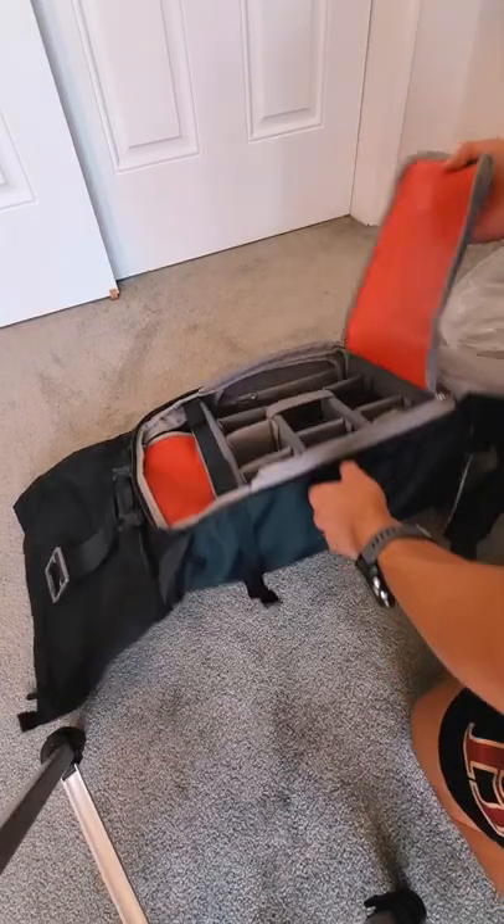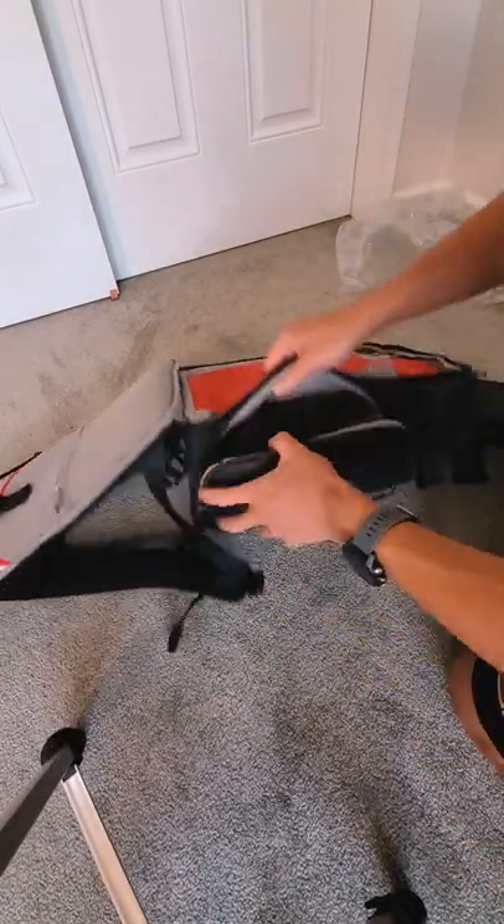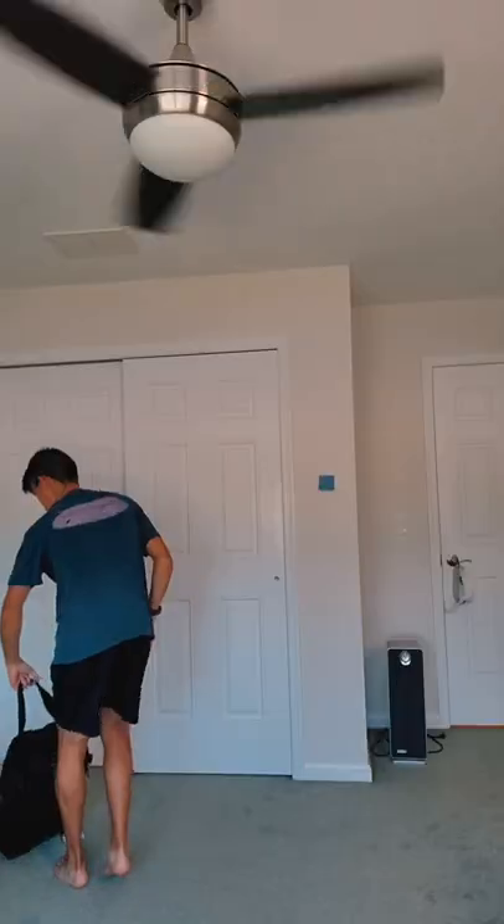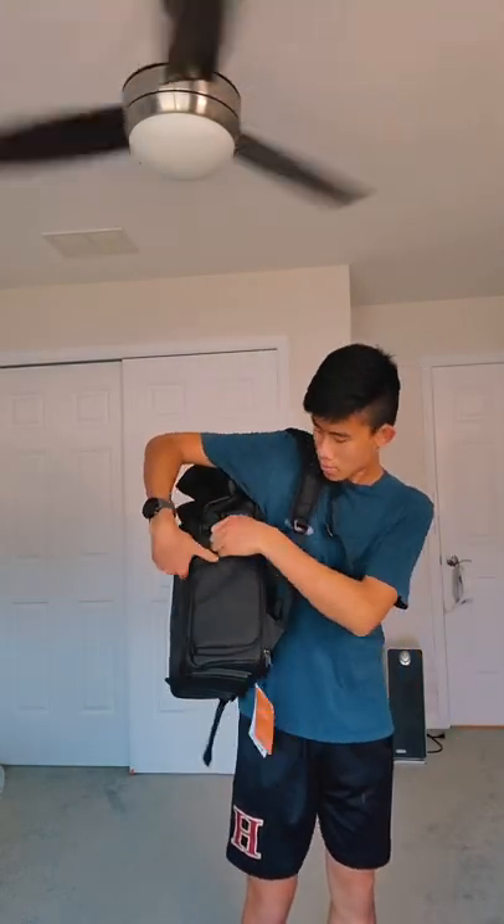Inside, it comes with customizable dividers and a rain cover which ensures even more protection. In addition, there is a side access pocket which will come in handy for easy access to my camera, and a side pocket to hold the tripod. Zipping and closing up the bag is a breeze and even putting it on feels really comfortable.